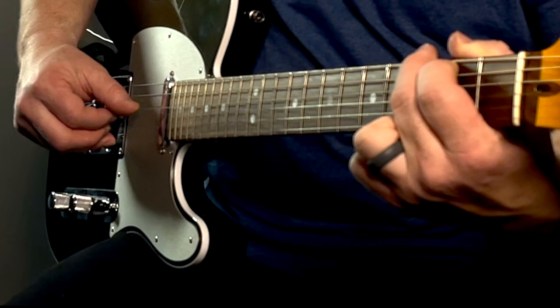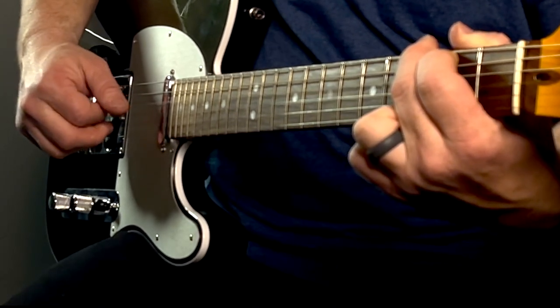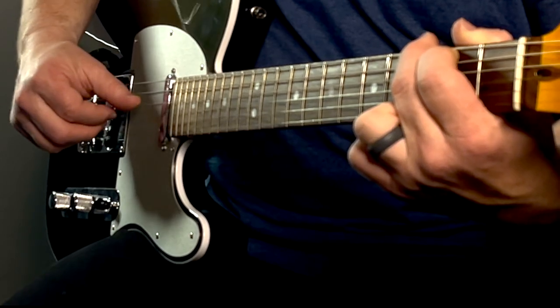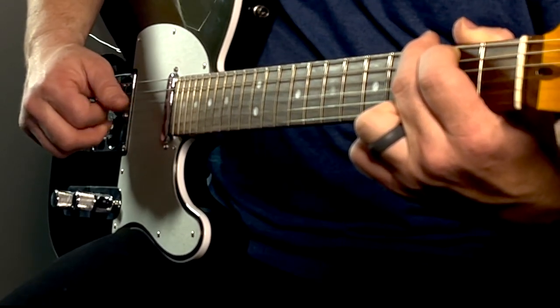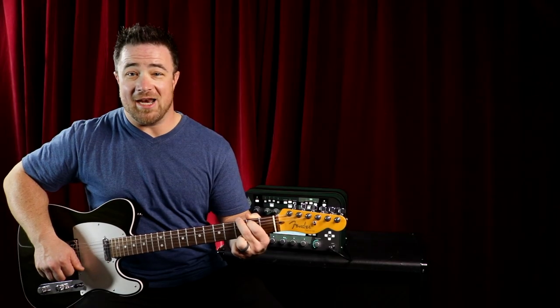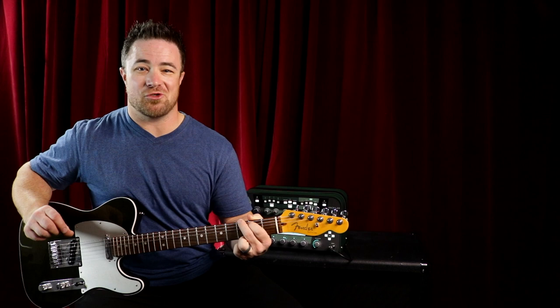So for a six string chord the pattern is: six, four, three, two — six, four, three, two. That's thumb, thumb, index, middle — thumb, thumb, index, middle. It's a nice simple pattern that you can repeat anytime you have a six string chord.